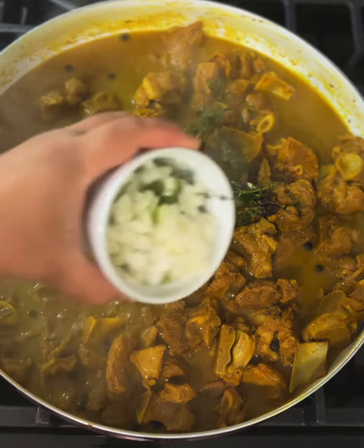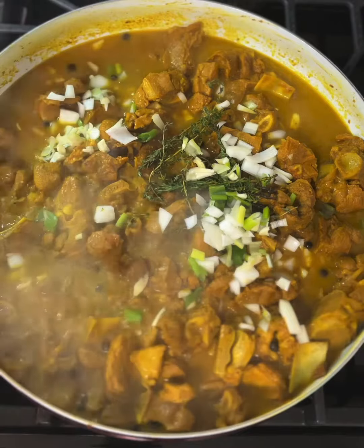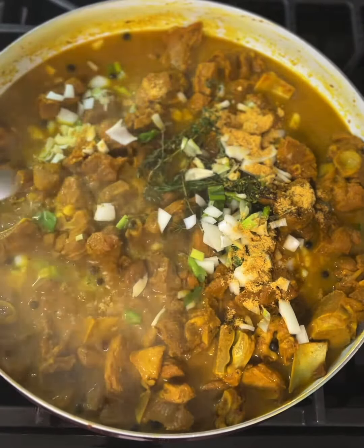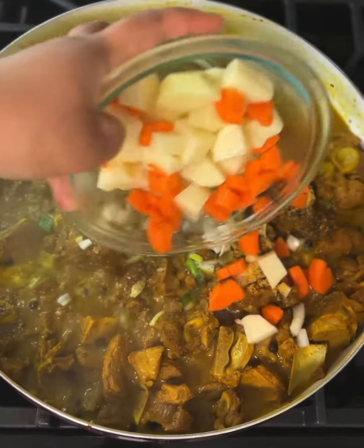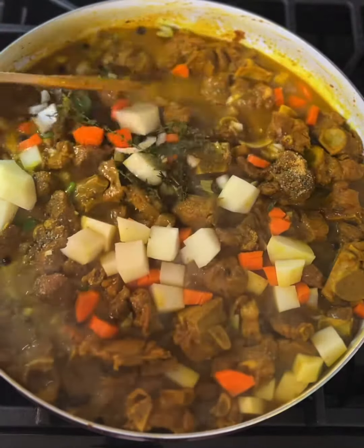To my pan I added a tablespoon of vegetable oil and some freshly chopped ginger, and allowed that to sauté. Next I toasted about two teaspoons of curry, making sure not to burn it on medium-low heat.